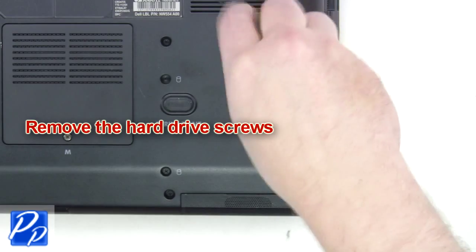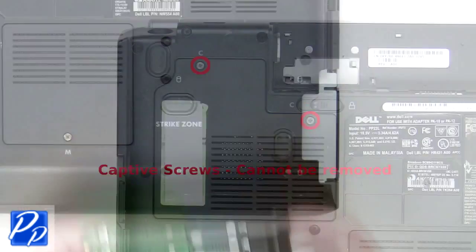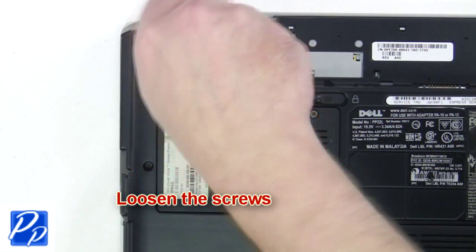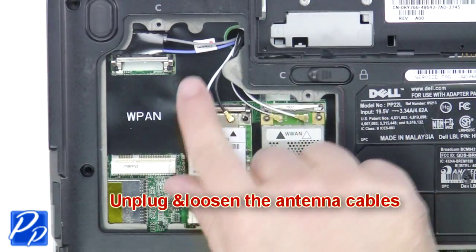The next thing you're going to do is remove the hard drive screws. Now slide the hard drive out of the laptop. Loosen the captive screws and remove the wireless card door. Now unplug and loosen the antenna cables.